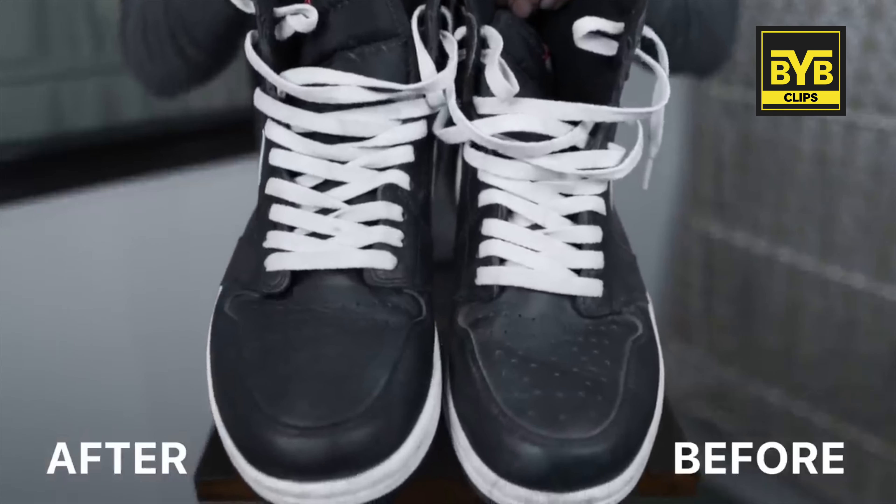This works because the heat is applied and the leather slightly expands. Because you have something stuffed inside, it expands the crease outward, so the crease decreases. You can see that there is a considerable difference.